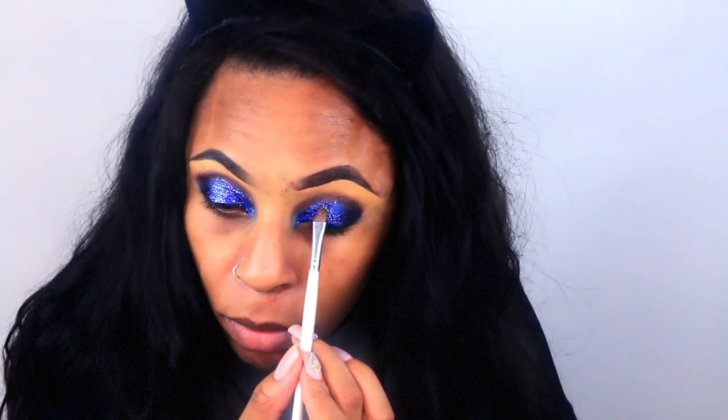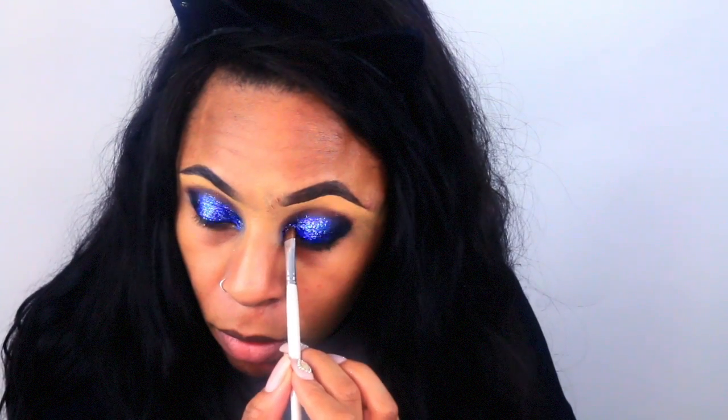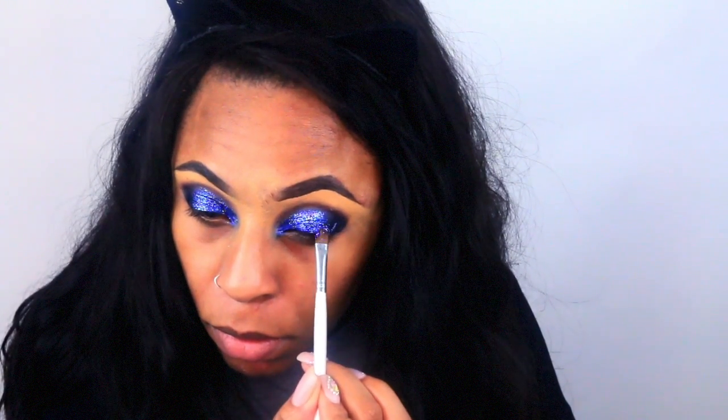Next I'm going to use this mixture I put together — it's mostly the BH Cosmetics glitter collection in Mermaid Blue, Royal Blue, and Sapphire, and then my Sally Girl glitter collection in Gold Digger. Then I'm using that same jumbo eye pencil to line my waterline.